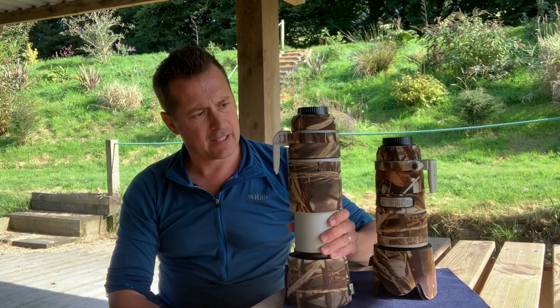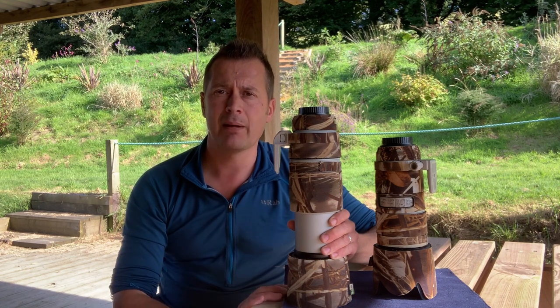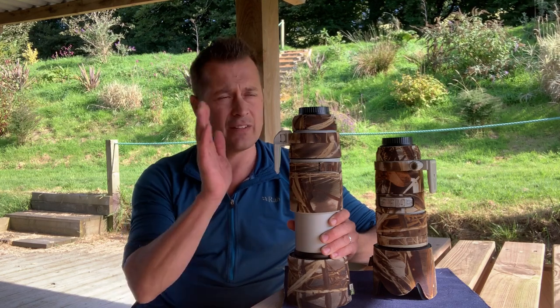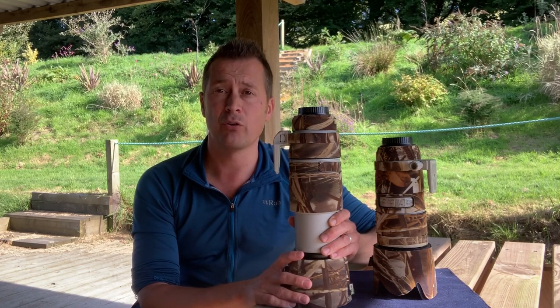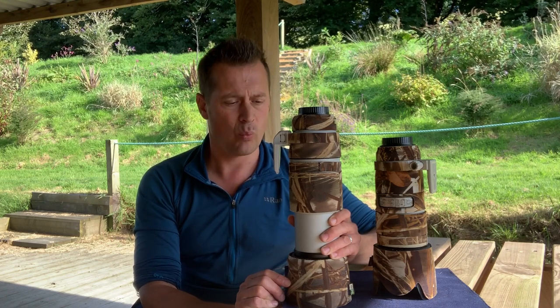It's got four stops of image stabilization, full-time manual override, and it's an absolutely cracking lens. This is probably the lens I use most of all when I'm out and about. If I'm not carrying a big prime lens, this is certainly my day-to-day lens. The previous model's autofocus tracking was a little labored and slow, but this one is fantastic for tracking birds in flight — a great all-round lens for bird photography, especially with a 1.3x to 1.6x crop sensor.